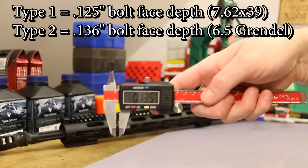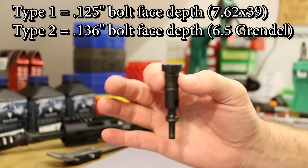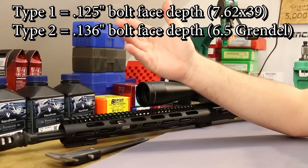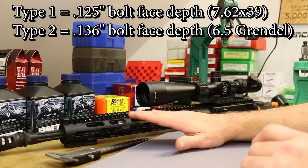The Type 2 bolt has a 136-thousandths depth on the bolt face. Let me grab some calipers and do a little plunge test — yeah, 135 and a half thousandths, so essentially 136. That is standard 6.5 Grendel. A Type 1 bolt — what gets called a Type 1 bolt — is the 7.62x39 bolt, which has a 124 or 125-thousandths depth. Regardless, it is different from the Grendel bolt which is 136.